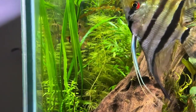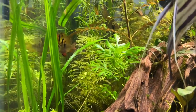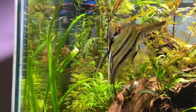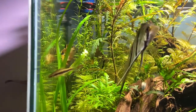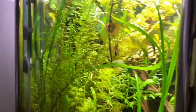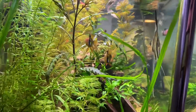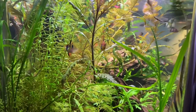I bought this pair from PetSmart, and according to the PetSmart employee, they had been keeping the water at around 68–72°F. They were pretty vibrant when I got them, so I expected they had been bred and adapted to that lower temperature setting.